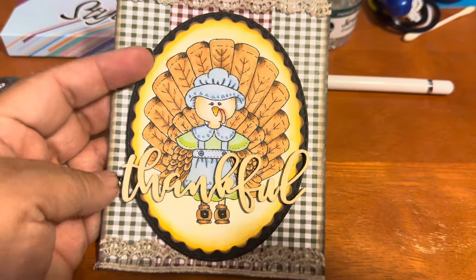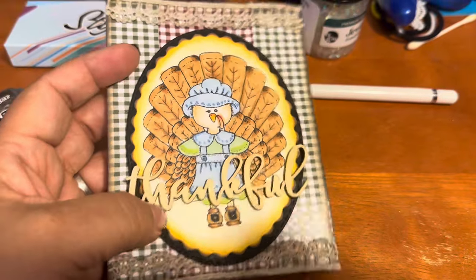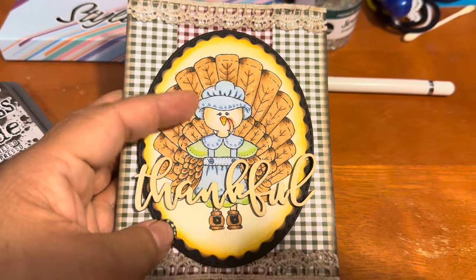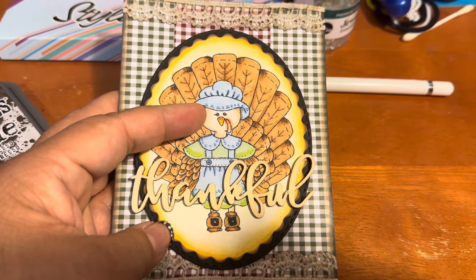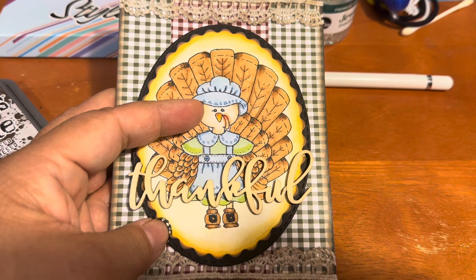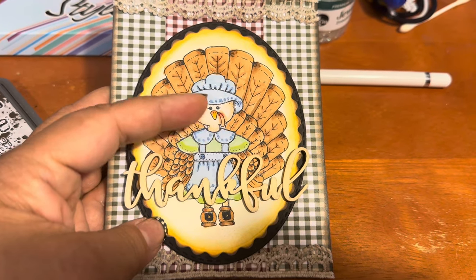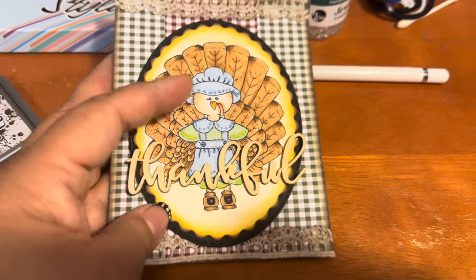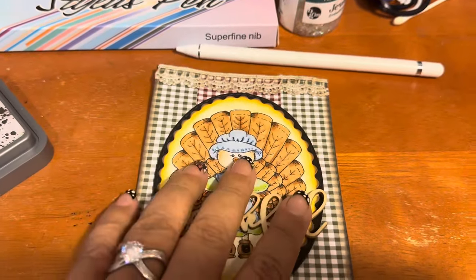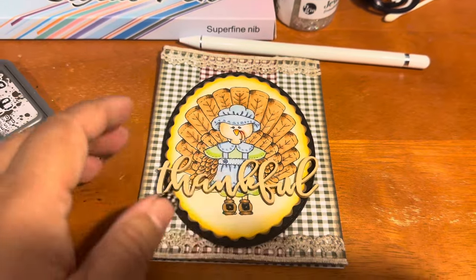I put the Ground Espresso ink on the edges of the card, then I used some dyes from My Creative Time, some Copics, and a smidge of Spectrum Noir. Then I used this beautiful chipboard piece from Hobby Lobby that I just picked up recently.